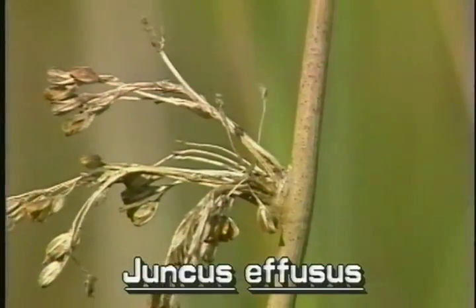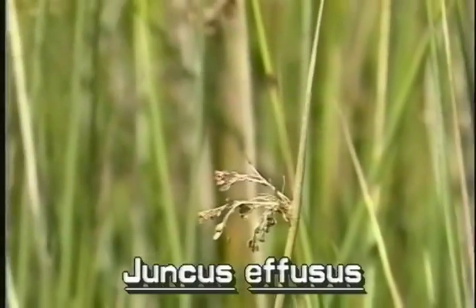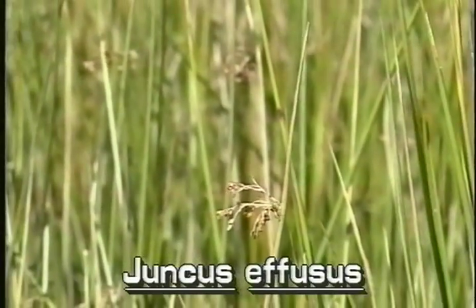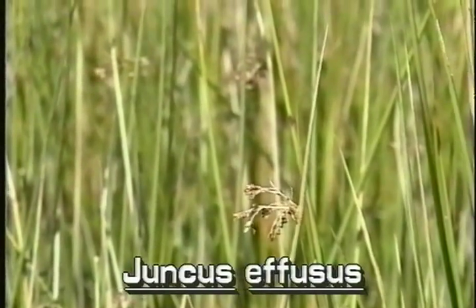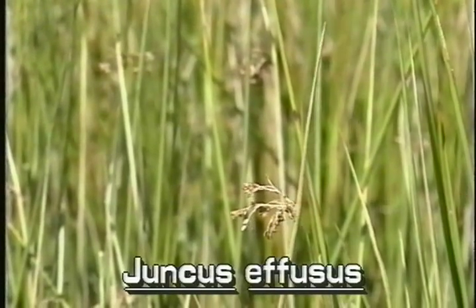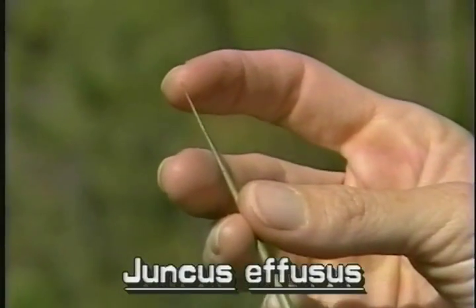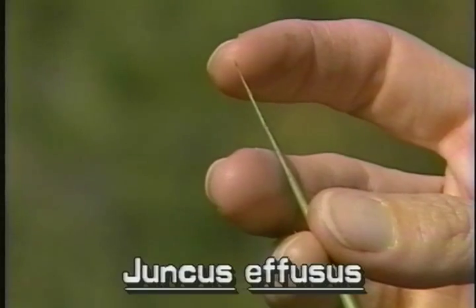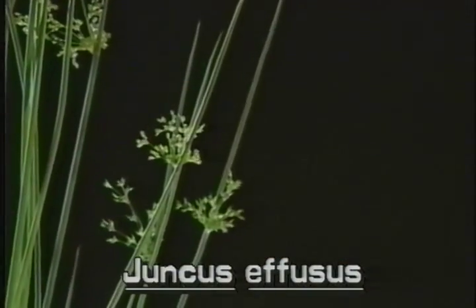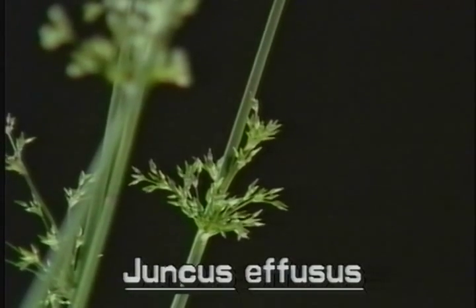The inflorescence appears to be coming out of the side of the stem. However, it actually is at the top of the stem. What appears to be a continuation of the stem above the inflorescence is really a highly modified stiff bract that is rolled and tapering to a point. The softrush inflorescence has many branches with many small flowers.